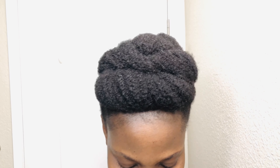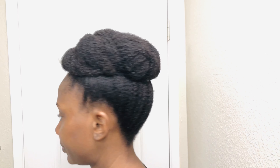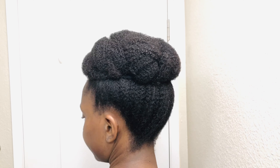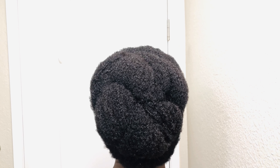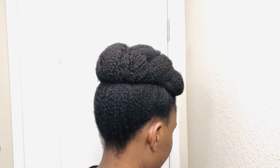Here's the finished look. There was a little piece of hair left out but I later tucked that in. I really enjoyed wearing this style and kept it for three days. I actually took it out just to take care of my scalp — the hair was still good, but I just had to remove it to care for my scalp.